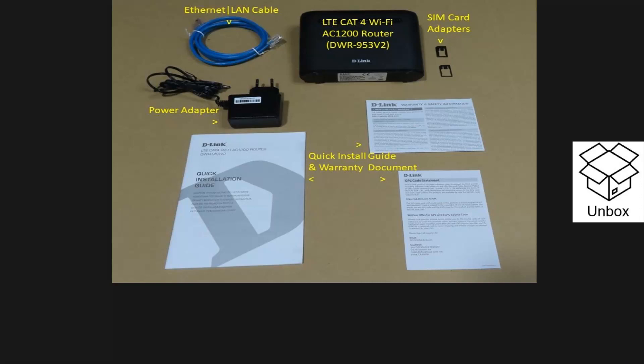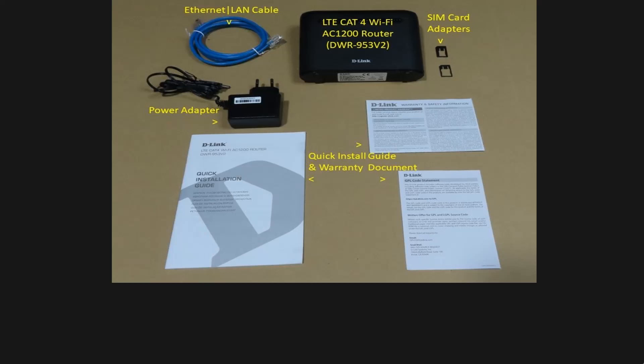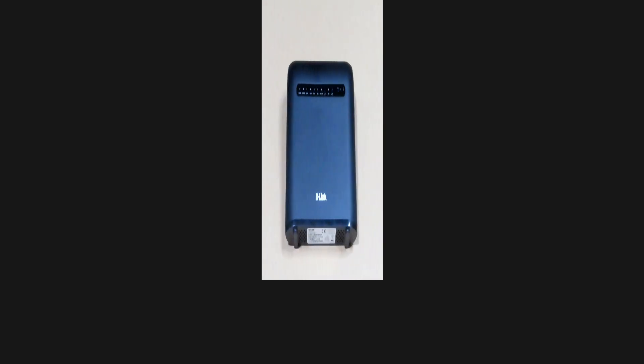These are the items in the box. You've got the router. It comes with two SIM card adapters, the LAN cable, a power adapter, a quick installation guide, the warranty and safety information, as well as a GPL code statement.